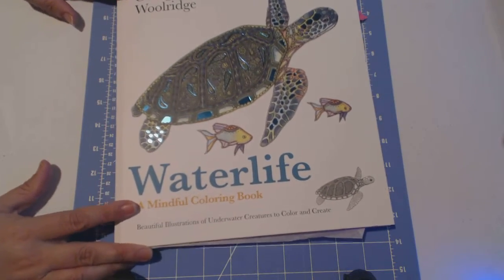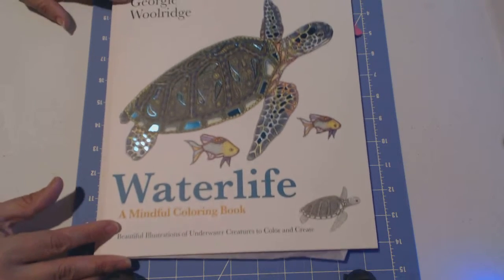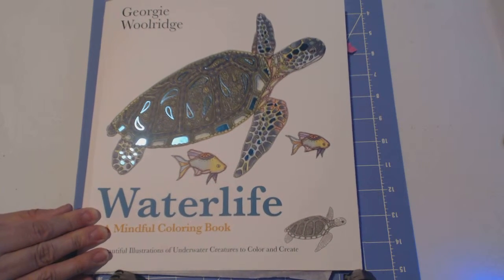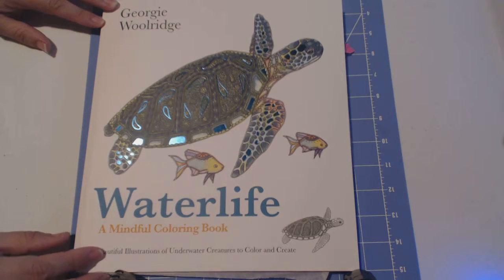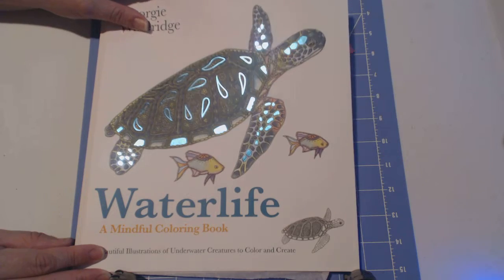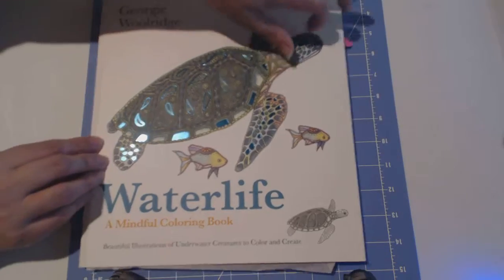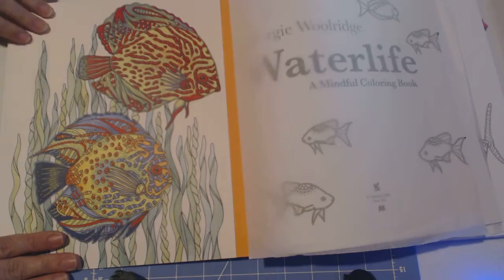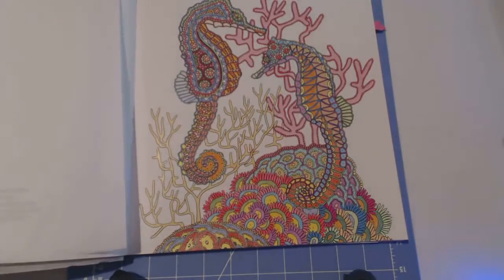If you're familiar with this author, you know she just came out with 'Water Life' — this is fairly new. It came out March 16th, and of course I had to get it. Again by Georgie Woolridge, it's called 'Water Life: A Mindful Coloring Book.' It's got that shiny cover, and on the inside of the front cover there's already a colored page — look at that, doesn't that look pretty? Can't wait to do those.